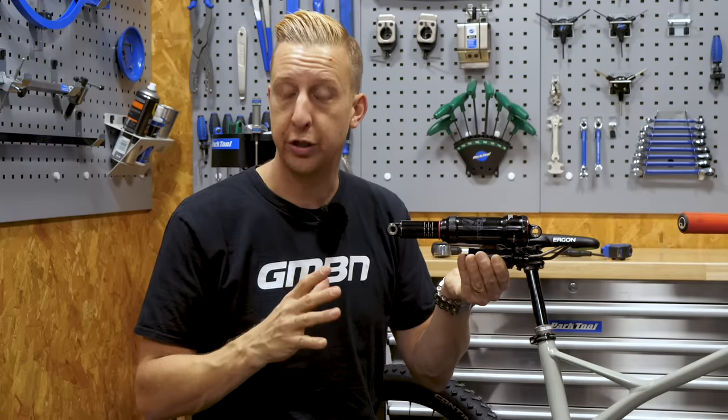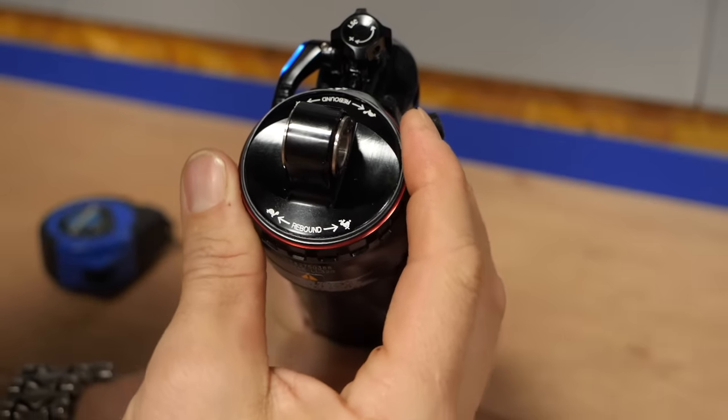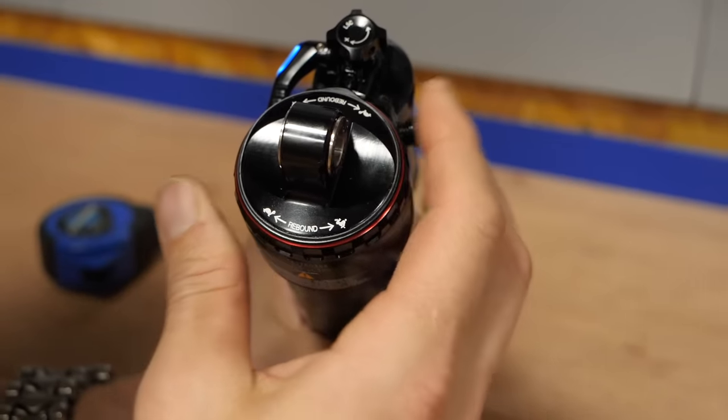All rear shocks will have some kind of rebound adjustment, which controls the rate at which the shock extends after an impact. This is another crucial thing to set up.